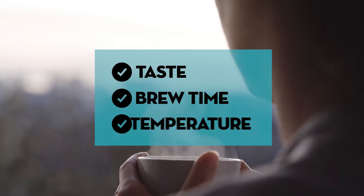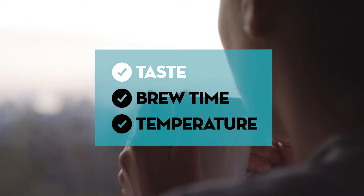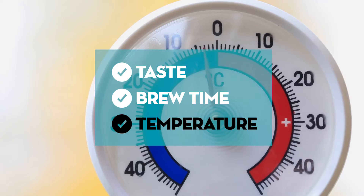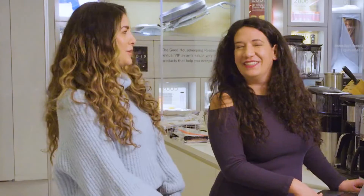The way I would test them is: first, make yourself a cup of coffee in each of them the way you would at home. Taste them, see how they are, see what you like. And then after that, brew a full pot of coffee, and we'll get the nitty gritty details — like how hot is it and how quickly is it brewing, similar to the way we test things in the lab. That sounds like so much fun and also my favorite activity — I get to drink a lot of coffee.